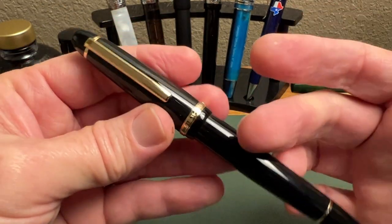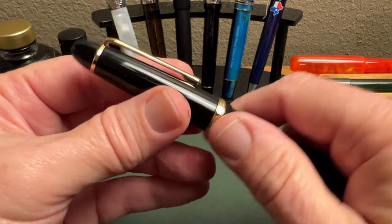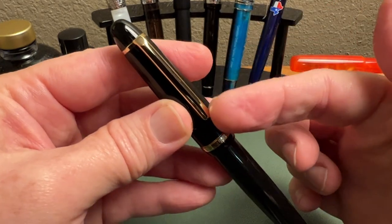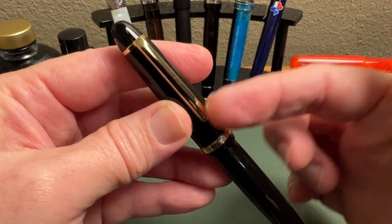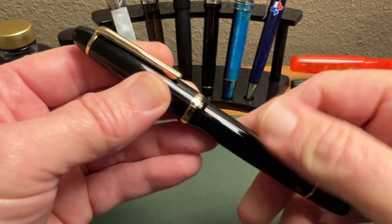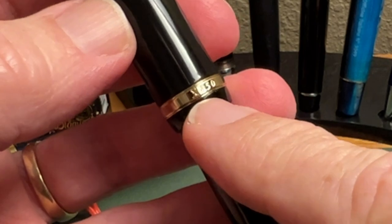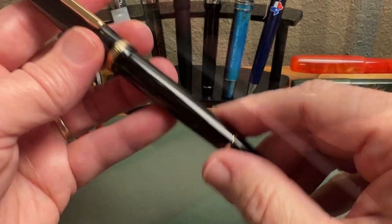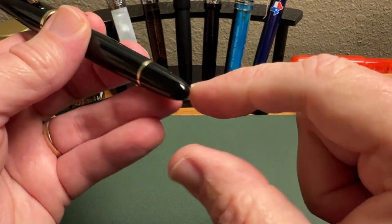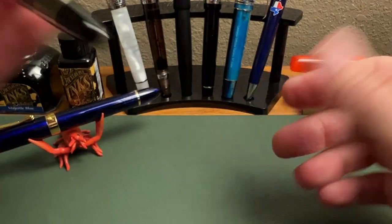This is a brass pen — I'm not sure if it's black lacquer or enamel, I couldn't really find that information — but it's one or the other and it's done really well. You have a domed finial, that improved clip that functions well (it's a little stiff but works nicely), a simple trim ring with 'Jinhao' on one side and model number 'x850' on the reverse — which I always appreciate — and a thin trim ring at the base of the barrel.